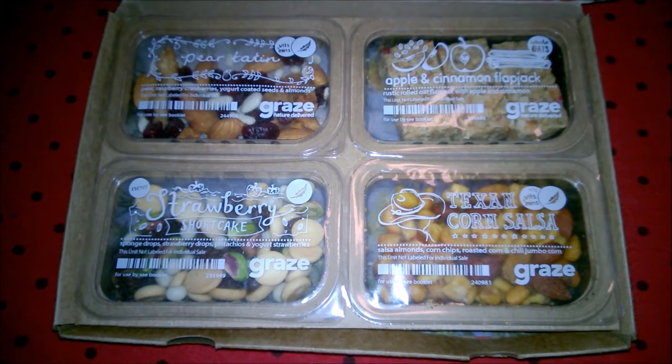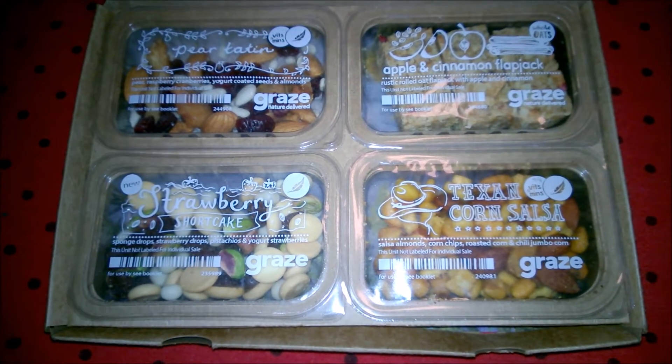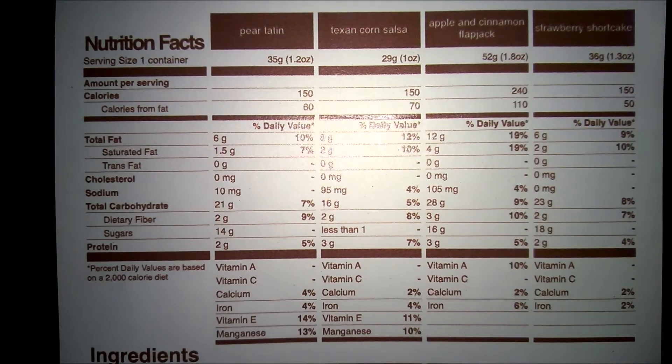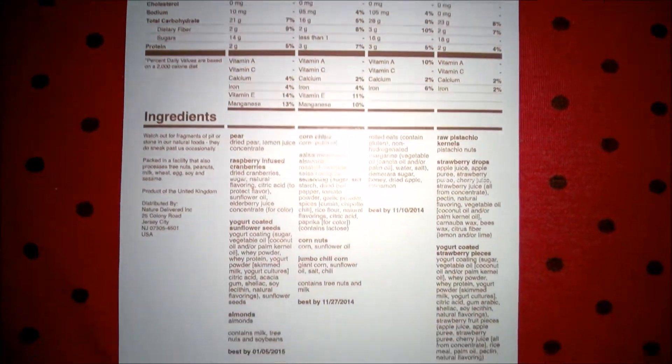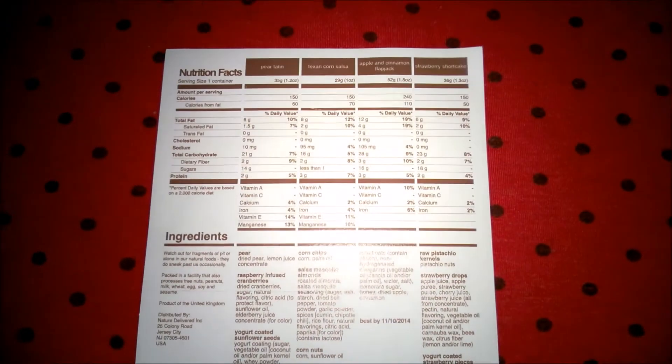If you stay tuned to our channel you can watch us do the review of the box. Here are the nutrition facts and ingredients — I will provide pictures on our blog. That's it for our Graze unboxing! If you want to see us do a review on the snacks, hit that subscribe button down here. It's fun, it's free, it's wonderful — join our family! Please thumbs up the video, subscribe, comment, share it with your friends, family, even a stranger. Thank you so much for watching and I hope you have a wonderful day. Bye everybody!